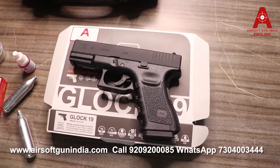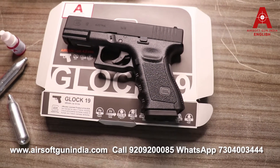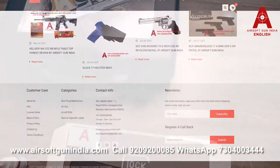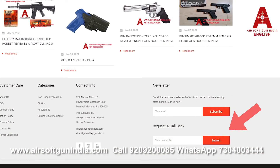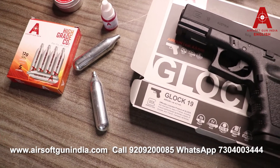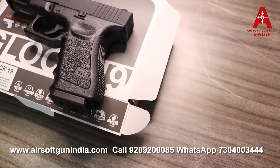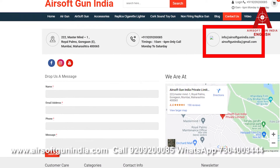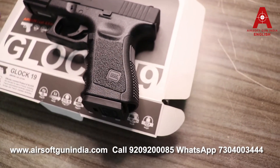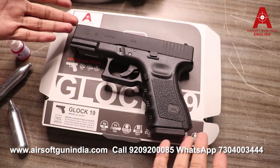If you want to order this gun, CO2 cartridges, BBs, pelican oil, a gun case, or any accessories, visit our website or submit a callback request. You can also call the number displayed on screen or in the description. If we don't pick up or revert within 24 hours, drop a mail at sonofgunindia@gmail.com and we'll get back to you within 24 working hours. That's it for today — thank you, and thank you India!